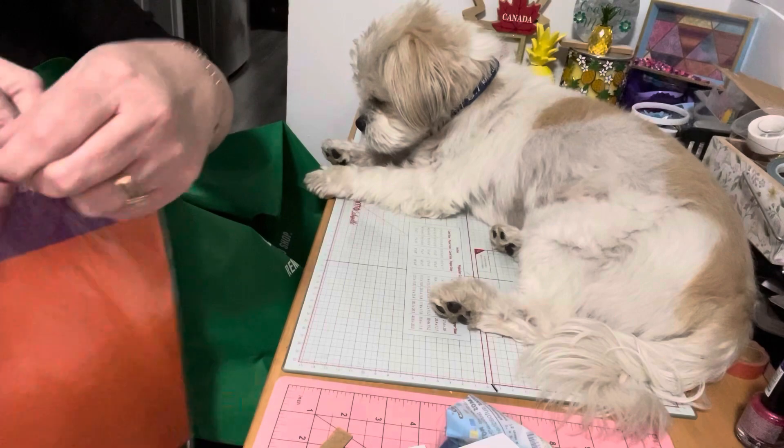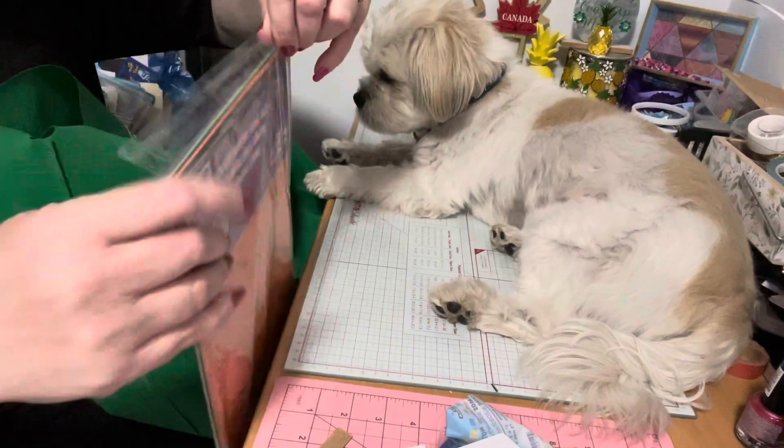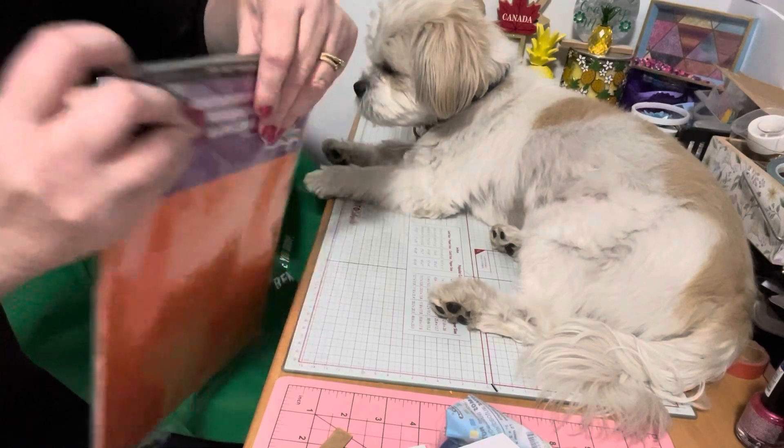I've gone through two packs already, not crafted them at the store, so when I almost saw the last one, I thought I'd better pick it up because you never know when you'll see it again.